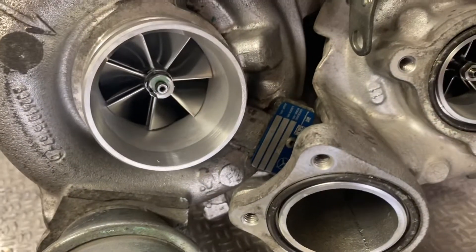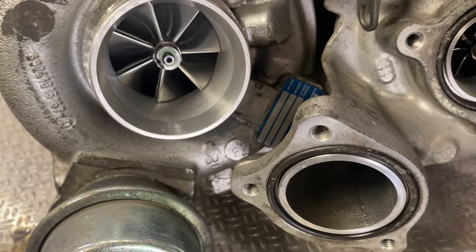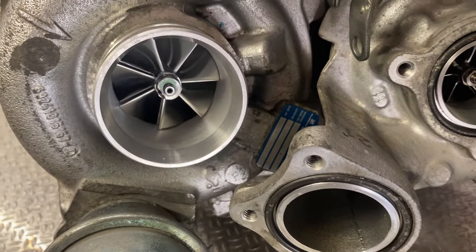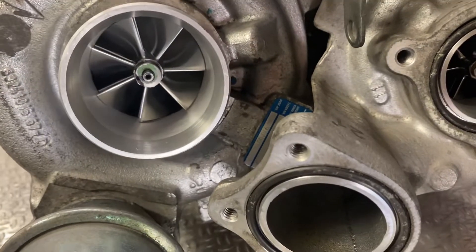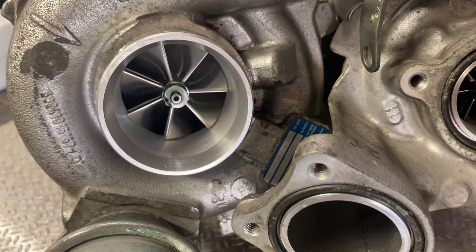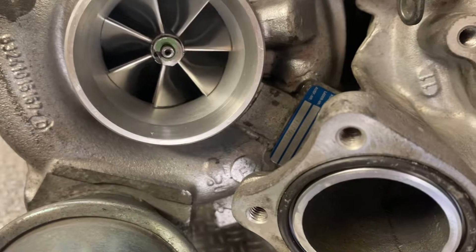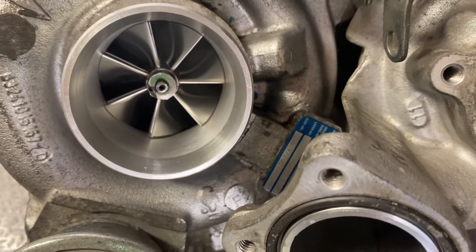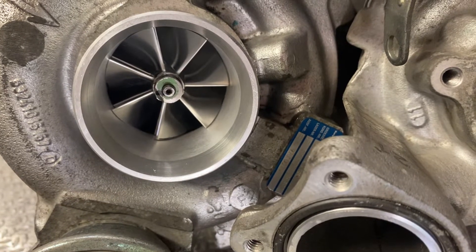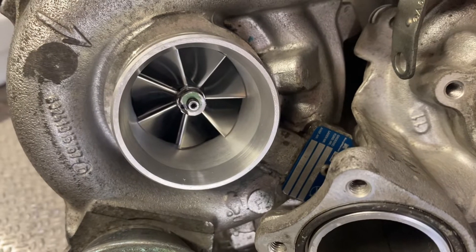On the compressor side, I went with a seven-blade design — one more blade than stock — so we can get better flow. It's almost four millimeters bigger than the standard one and made from forged billet. This should be a good combination.